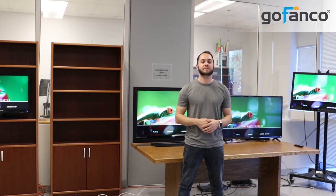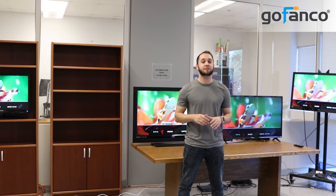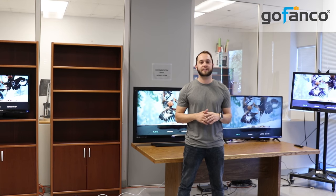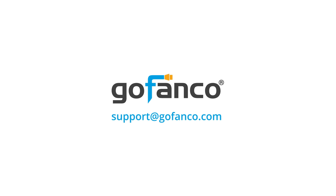Now go out and impress your customers, friends, and family with your new awesome AV setup. Thanks for watching. If you have any questions, please contact us at support@gofanko.com. Thanks for joining us.